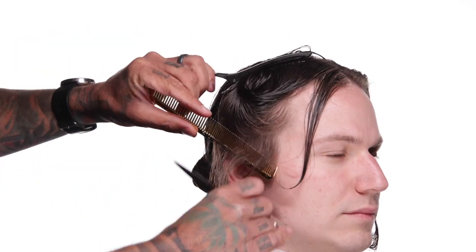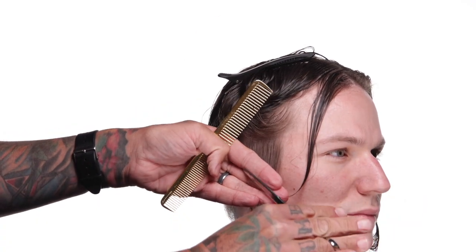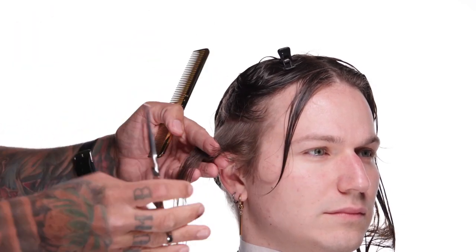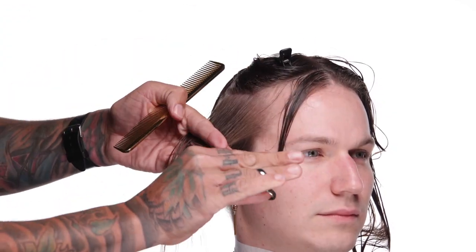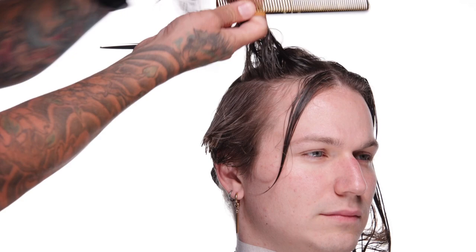I'm using the cheekbone as a guide as well, and it just so happens that front hair is exactly long enough to fit. Once I cut that first shape following the shape of the cheekbone with the hair pulled straight down, I'm going to start taking subsequent sections up the side of the head, pulling the new sections down 45 degrees to meet the previous section — not the first section, the last one that I cut. As I do this, I'm going to build up a graduation here that echoes the shape of the cheekbones, and I'm going to do this throughout the entire top of the head.